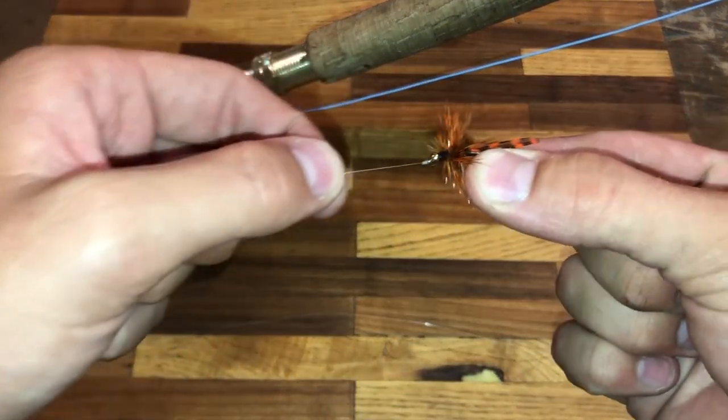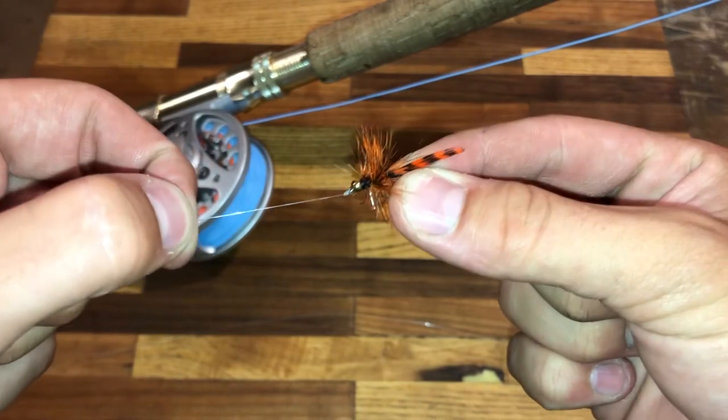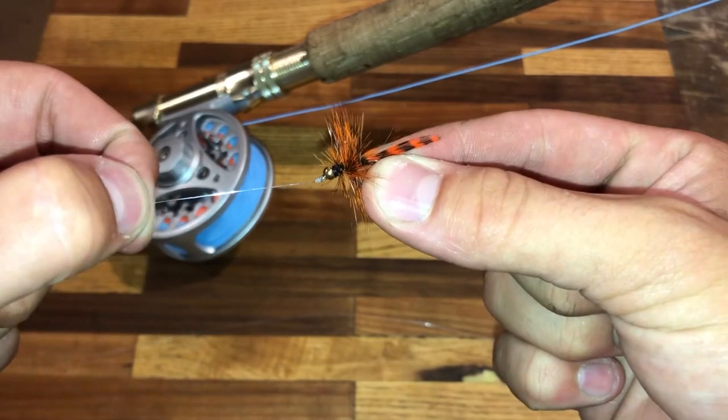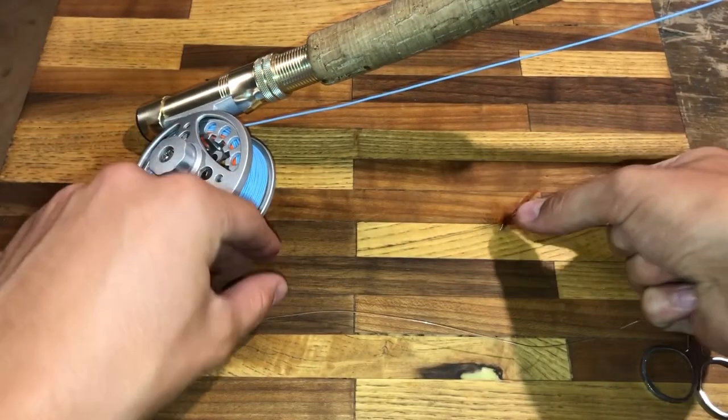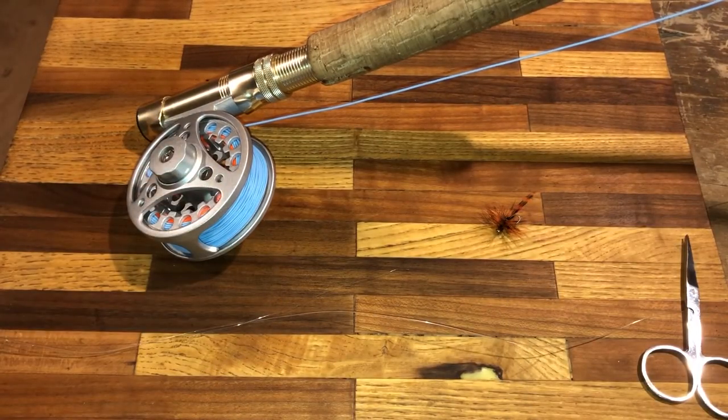At the end of the tippet is the fly. As you can see I tied the fly onto the tippet with an improved clinch knot that I learned from my wildlife project a couple years ago. Since my fly rod is prepared I am ready to go to a lake and try to catch some fish with the fly.